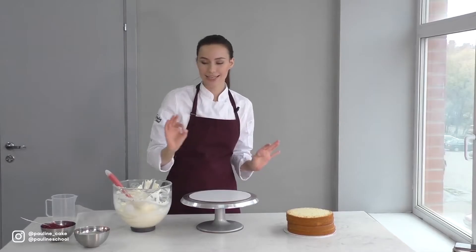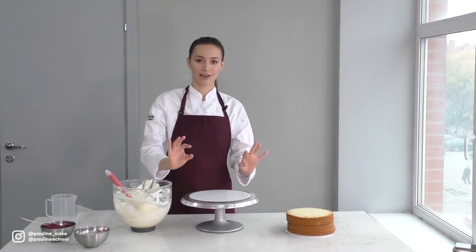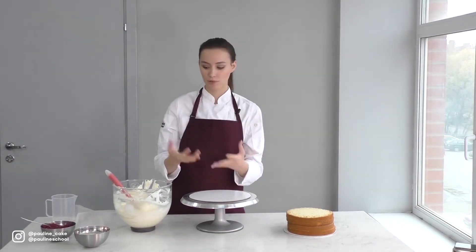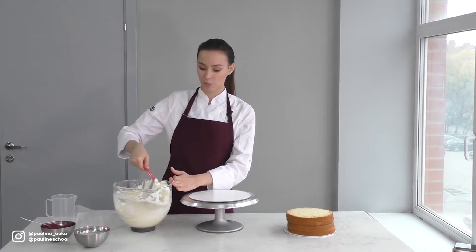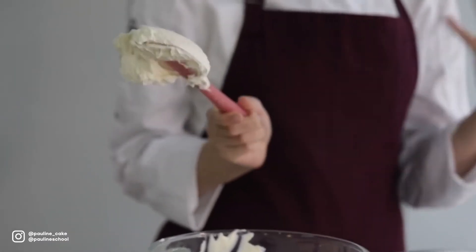I'm gonna show you the methodology of building a straight cake that isn't lopsided or moving around, that is ready for frosting and that doesn't have the filling seeping out of it. You can make any sponge and filling that you like. The only condition is that you need a chunky filling that has some body to it and that is not too thin — otherwise, it will be impossible to build a cake.